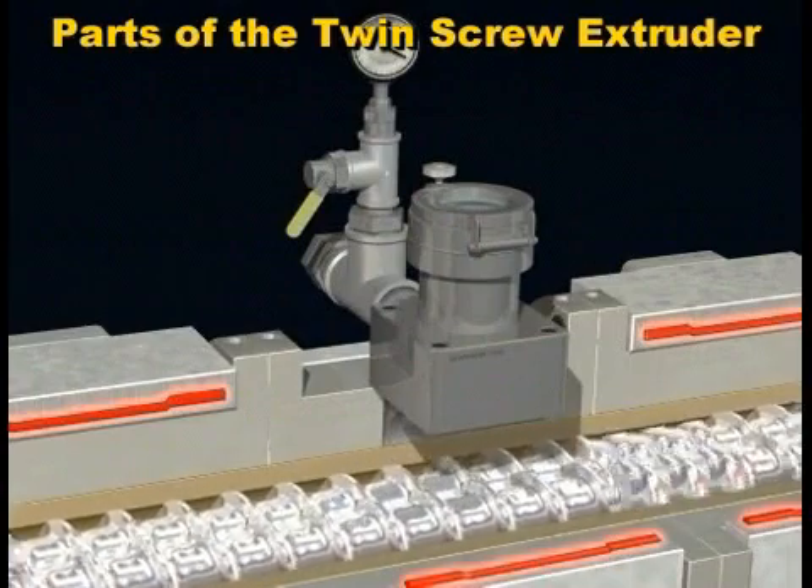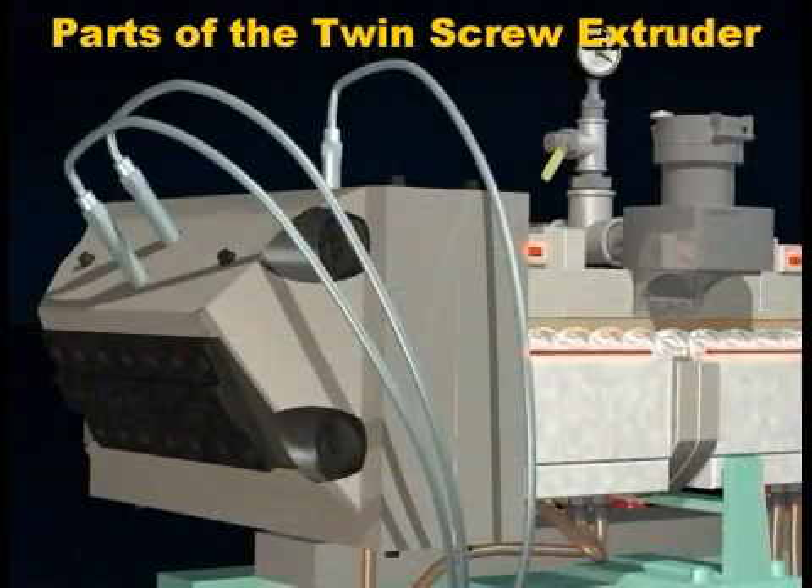The die for shaping the plastic is installed at the end of the barrel. The type of die used depends on the final product desired.